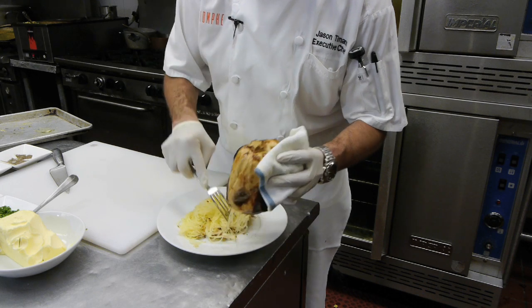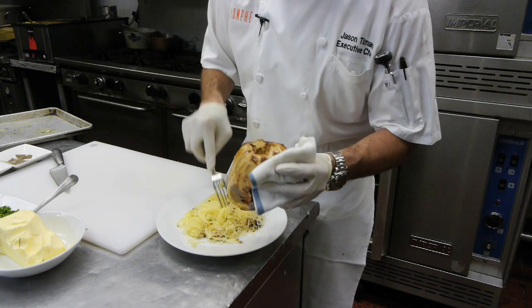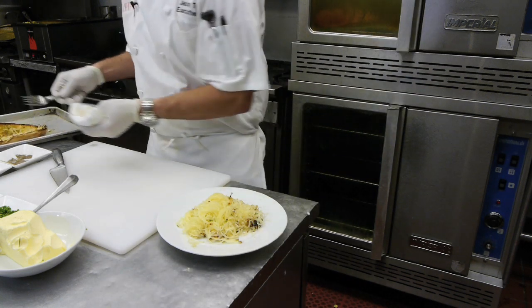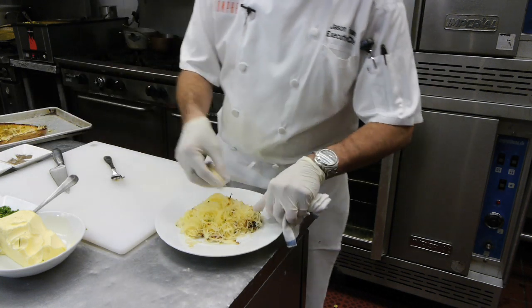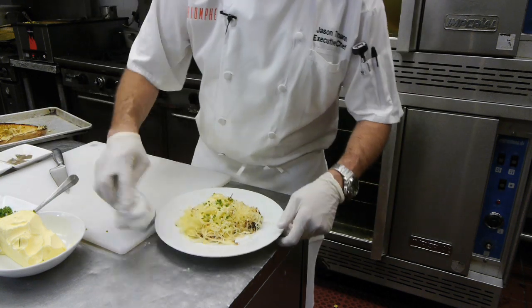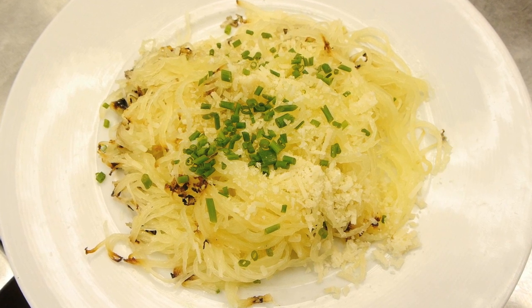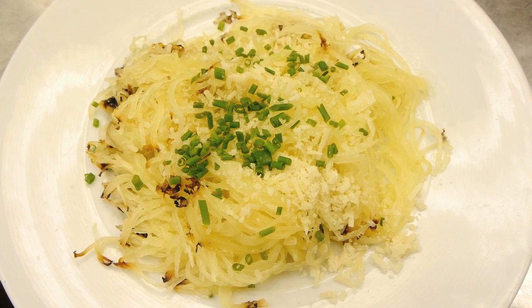Put it on your plate as your side dish. We'll add a little bit more Parmesan cheese to the top and some more herbs. And there we have our roasted spaghetti squash with Parmesan cheese and butter. We'll see you later.